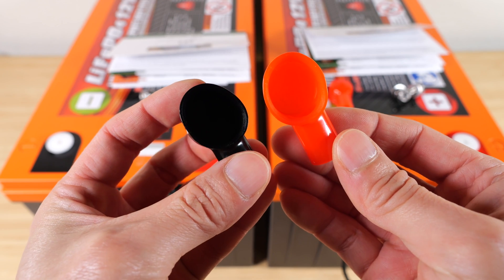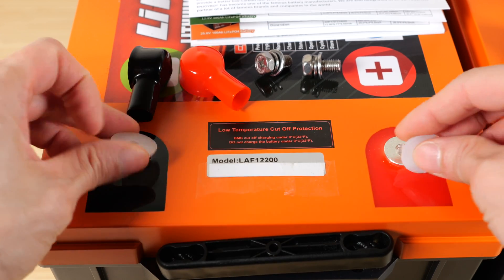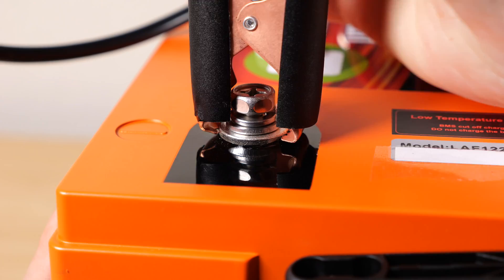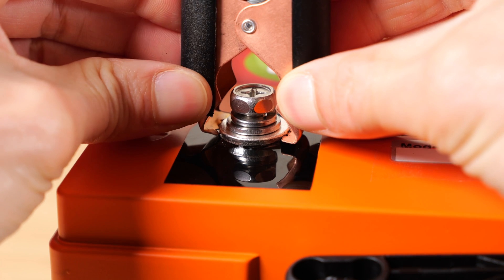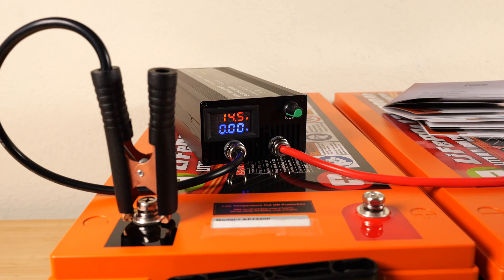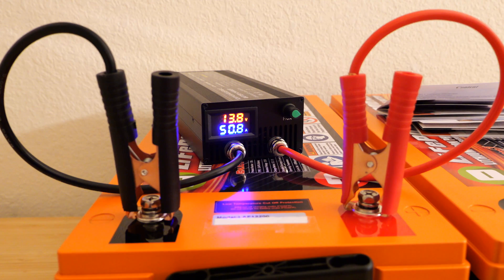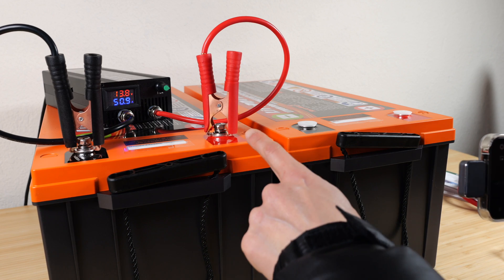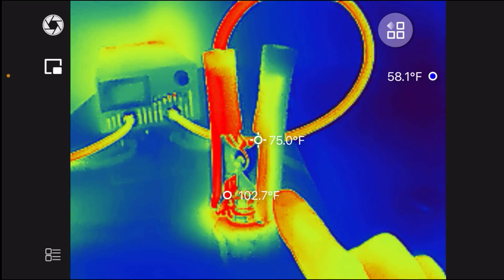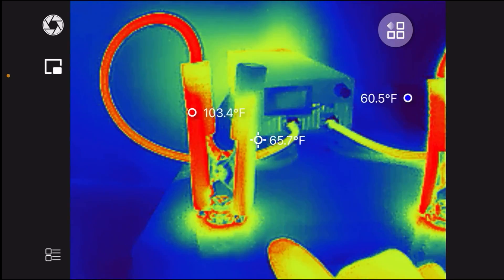Each battery comes with a set of terminal covers and a serial number sticker. The terminals are covered by a plastic screw cap, and it comes with a set of bolts. The clamp area has three or four contacts around the base, allowing charging at 50 amps. This is a lithium iron phosphate charger at 14.5 volts. I turned it up to 50 amps then reduced to 40 amps — I'm comfortable keeping the clamp temperature around 100–103 degrees.